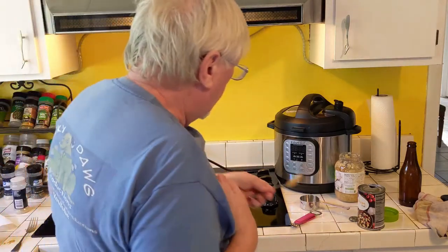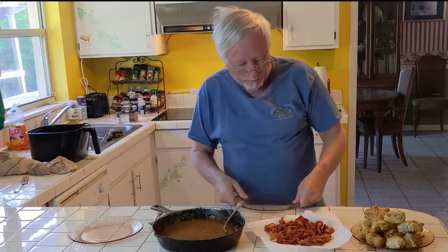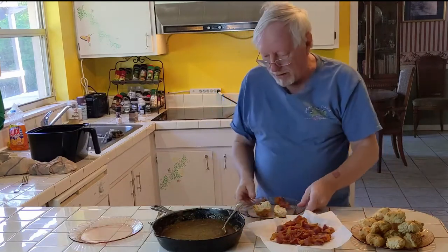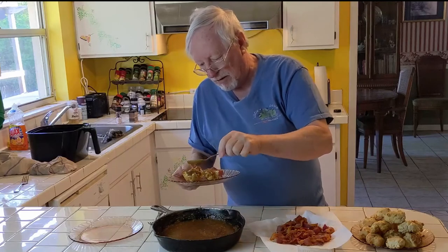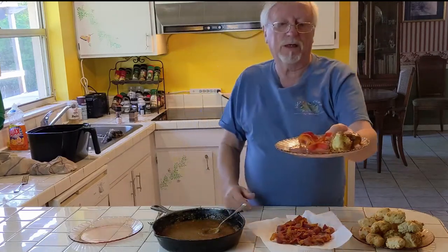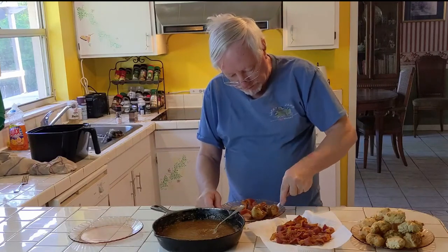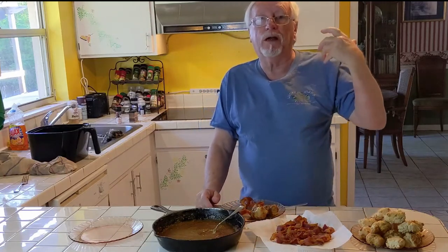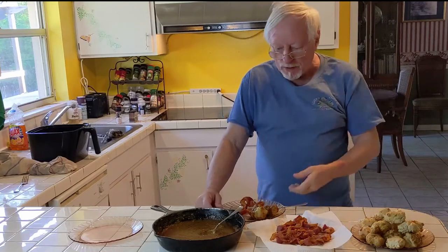Turning it off — I think it's done. Let's get ready and put this together. This was made with a porter — a dark beer — and I love the dark flavors. I'll take a biscuit, break it open, put a couple slices of bacon on there, and throw some of that gravy over the top. There's the plate. Let's take a bite of that biscuit. That's pretty good — very strong flavor.